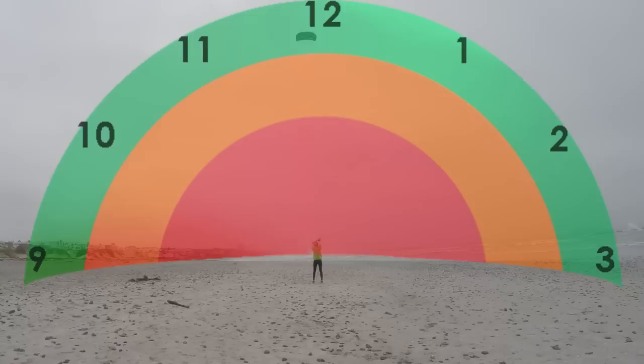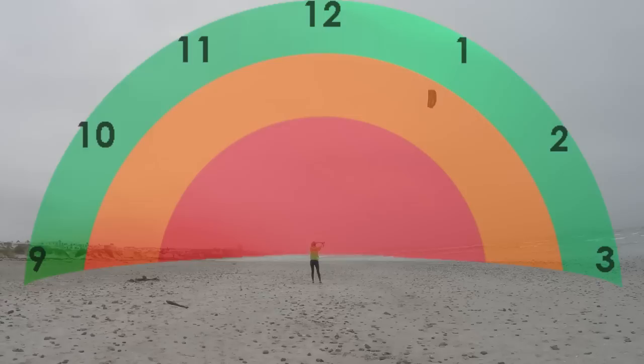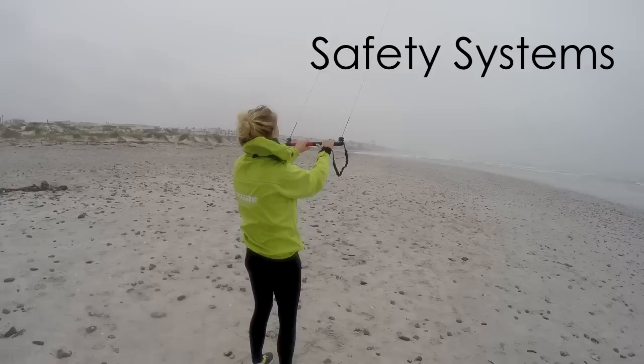You should start with weak power dives and build up. This is a very useful drill as it is a model of how you fly the kite when starting to ride on your board. You should be able to do weak, medium, and strong dives easily without crashing your kite. Your kite should steadily return to 12 to cut the power. Once you are more confident, you can try chaining several power dives together to keep the pull of the kite going.